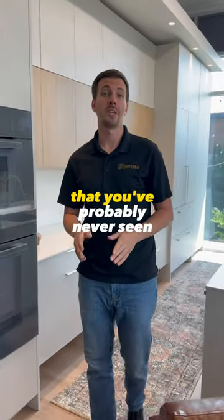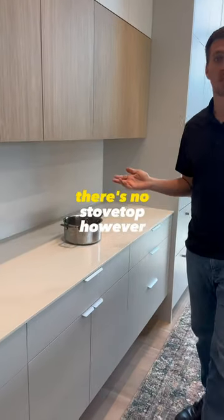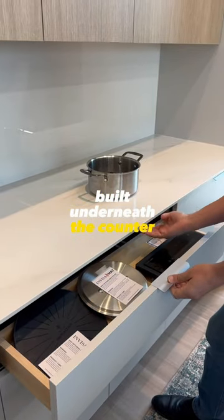I want to show you something brand new in a kitchen that you've probably never seen before. If you look around, there's no stovetop. However, there's a newer technology built underneath the counter.